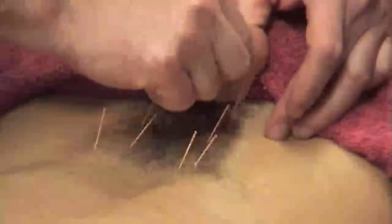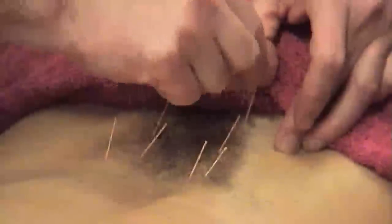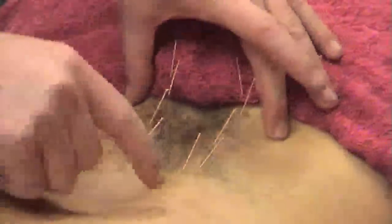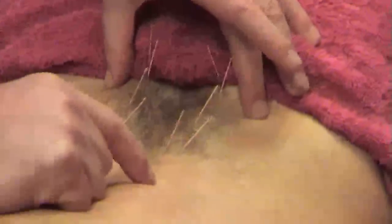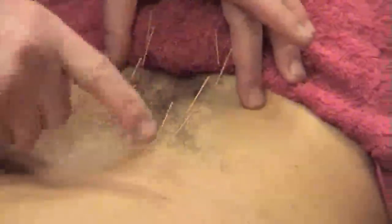Alright, so just start — medial to the PSIS. But you can start just down medial to the PSIS. It's quite dense tissue down through there. This is not how I normally do it — this is just the first process. Okay, and then just do five or so, pretty much one out from each lumbar vertebrae.